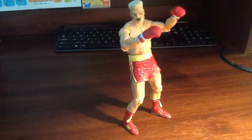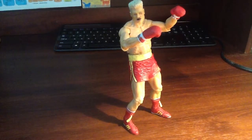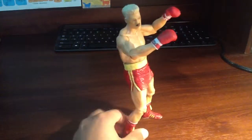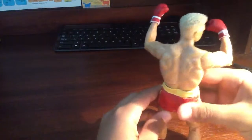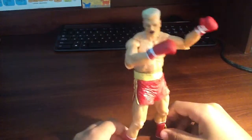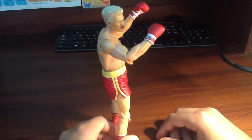Hey guys, Geek41 here, and today we're going to be doing a review on the Rocky 4 series — Battle Damage Ivan Draco. I'm not entirely sure what specific series this is, it's just the Rocky 4 toy from the Rocky Collection. This is the NECA Rocky figure, not the Jack Specific.